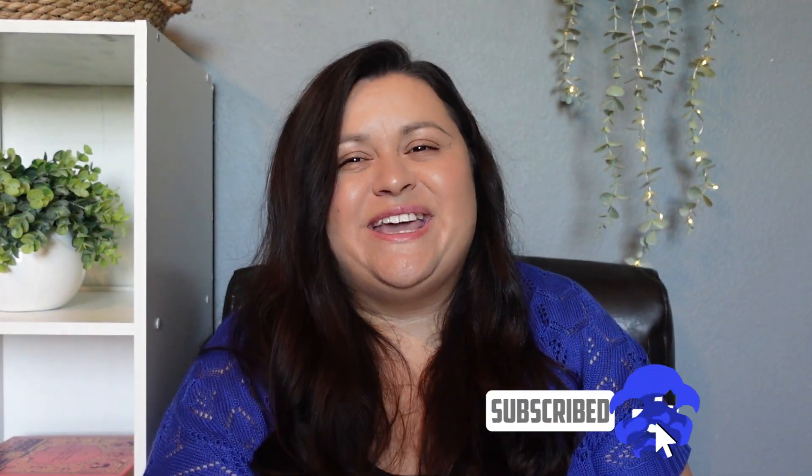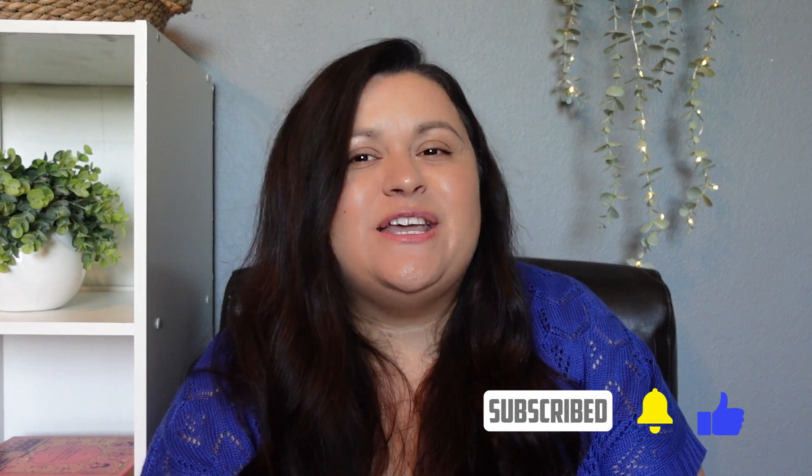So that is everything for today. If you have any questions, please leave them in the comment section. Thank you so much for stopping by — have a great day!